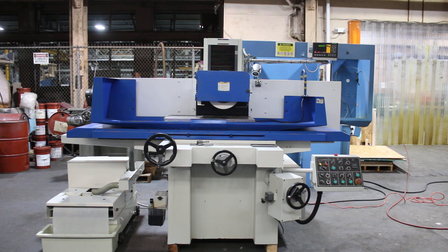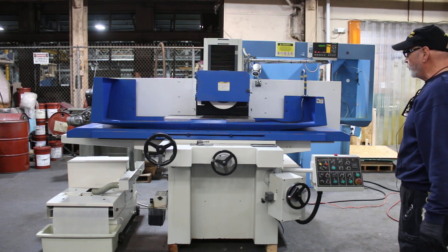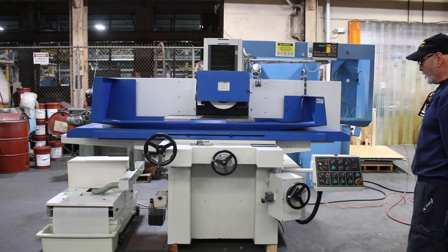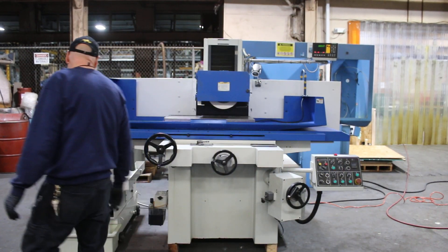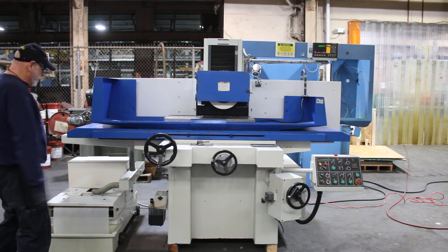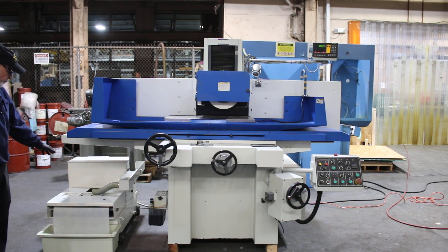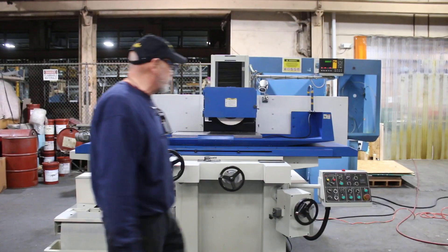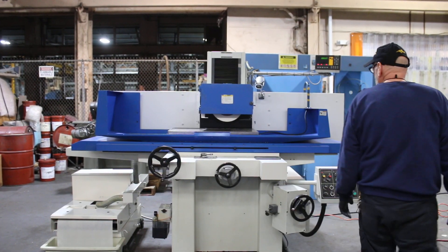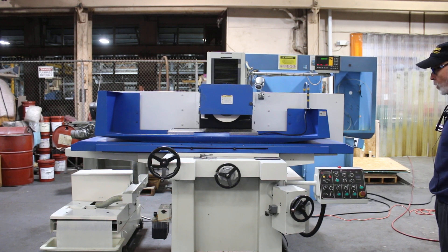Today we're going to demonstrate a Kent 16x32 surface grinder. We've got three axis automatic, automatic lubrication system on the side here, automatic paper band filter system that advances your paper as it gets clogged up. The machine is currently wired for 220 volts.